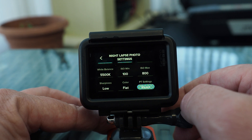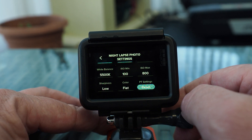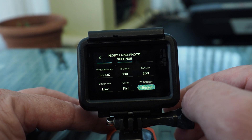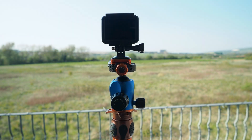Sharpness I keep as low. Colour profile flat — again, that allows me to play with the colours in processing. Another thing worth mentioning is when you're setting your camera up, it's always worth putting it on a very sturdy tripod. That will reduce the risk of camera shake and vibrations, so you'll end up with a pin sharp image.